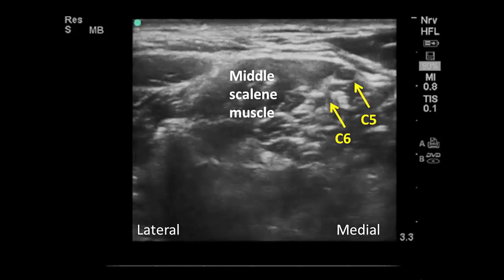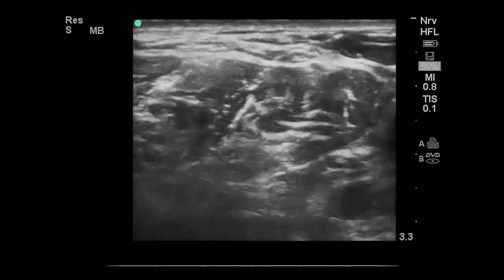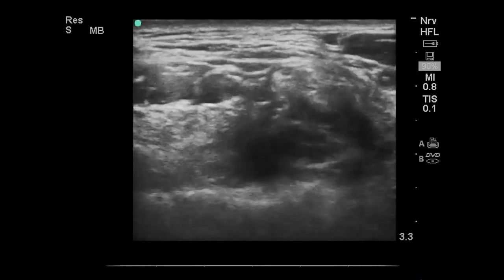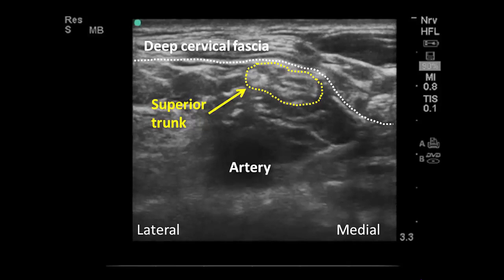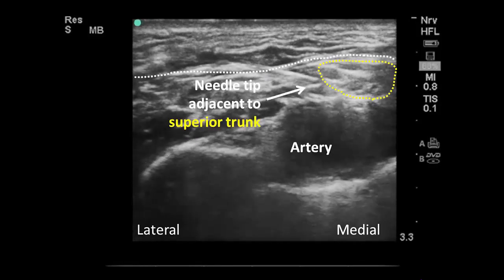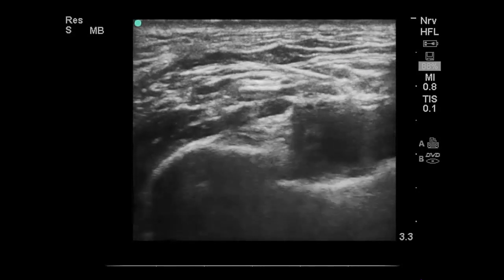In this final example, the C5 and C6 roots are shown coalescing into the superior trunk. As in previous examples, the needle is inserted under the deep cervical fascia, and injection next to the superior trunk produces appropriate spread around it.